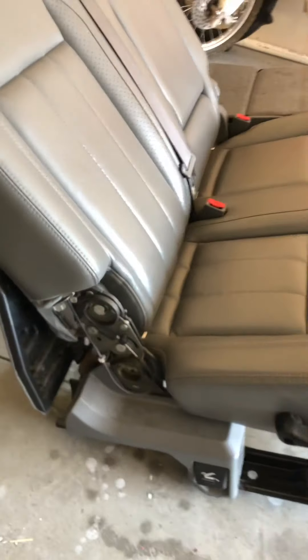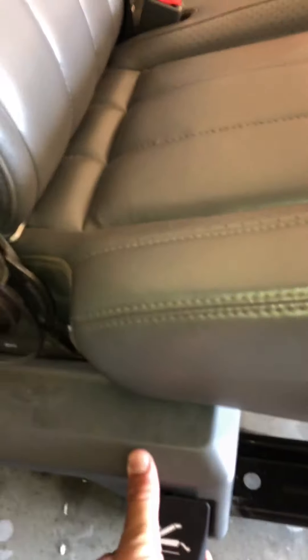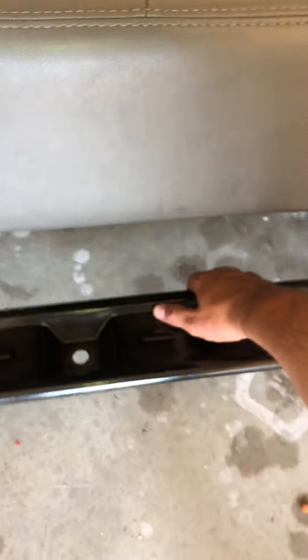There's a lower lever — I took off this cover and I'm getting a little bit of movement out of it, but not enough to release the seat. I couldn't reach in here to do anything inside the truck.